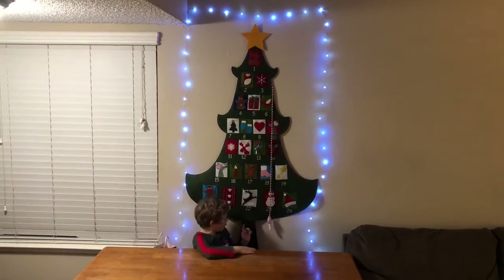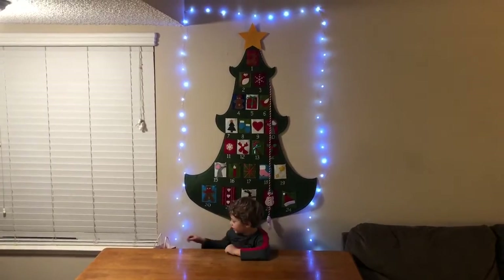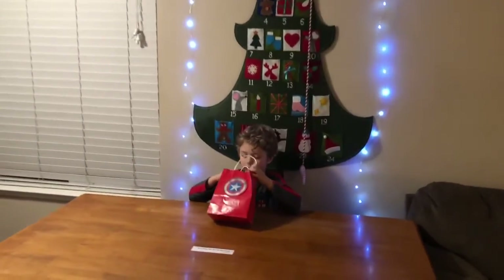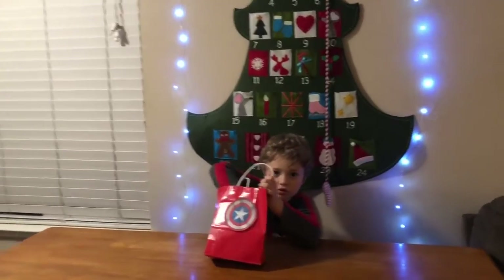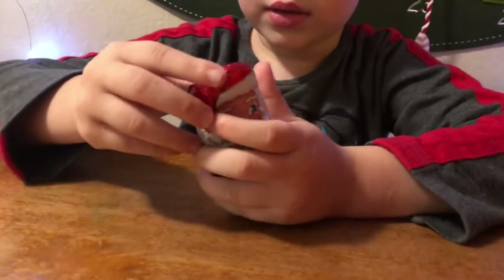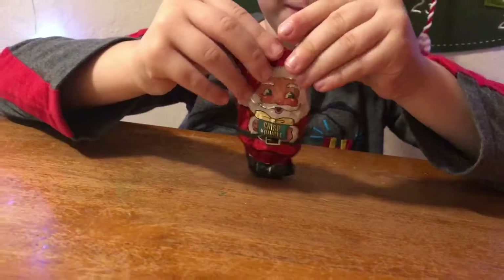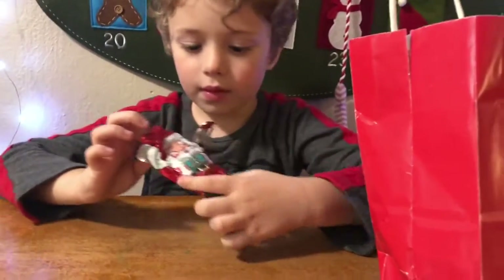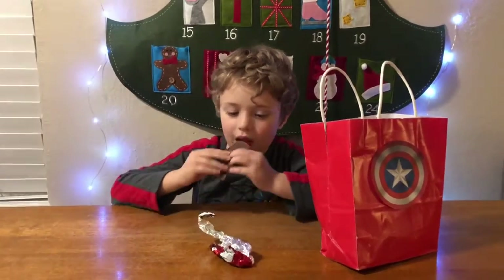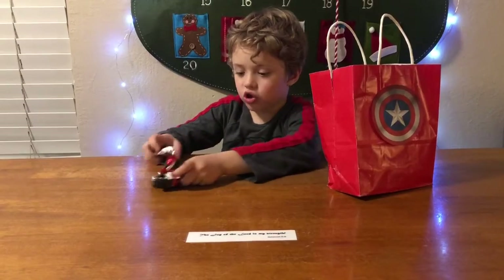We're at day 25 today and that's Christmas day, so let's get started. First up we have Pringles — I think it starts the same as the other one that we didn't look at. This one tastes the same.